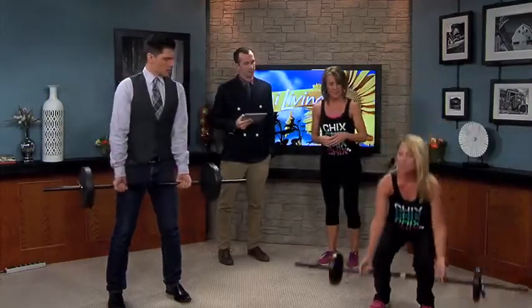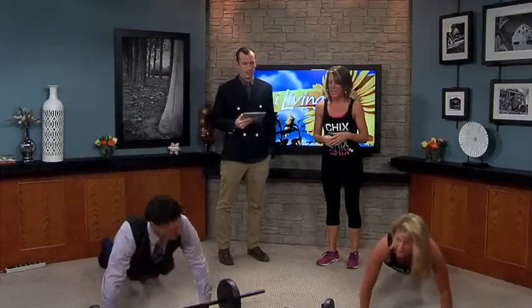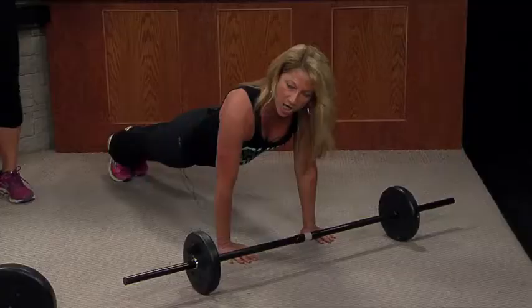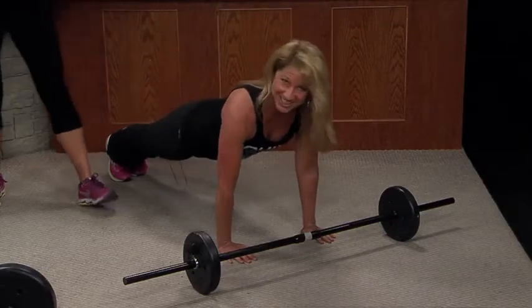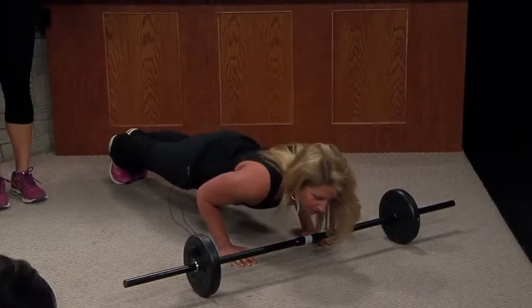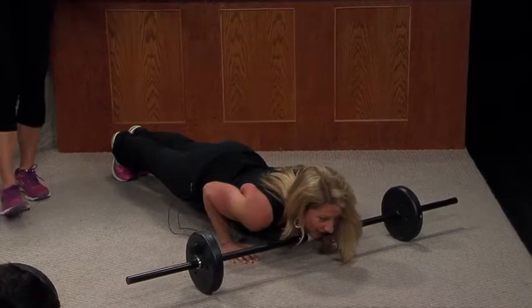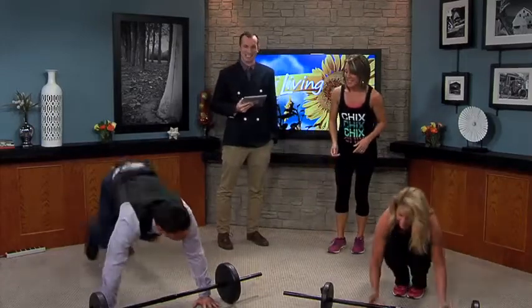I'm going to bring it down and keep my head above my heart — you're going to bring it down too. Then we're going to pop back up. Now we're going to do it just like this — my wrists are underneath my shoulders. Four, three, two, one. Hold it for four, then hop it up. We repeat that move.